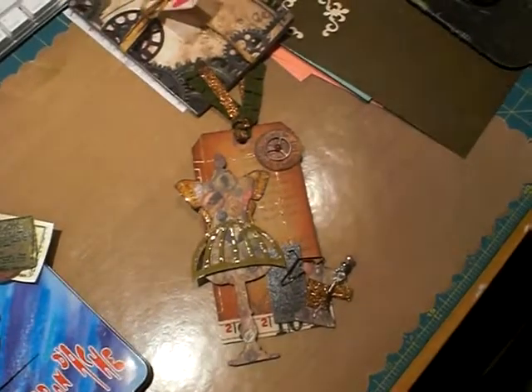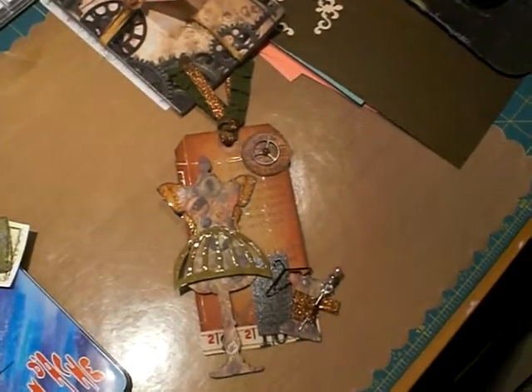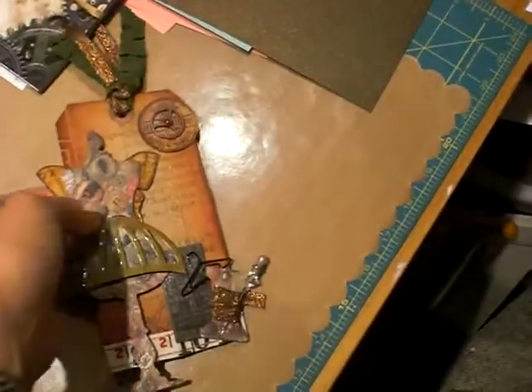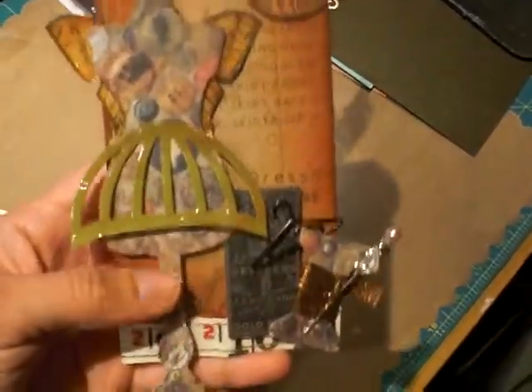Hi guys, it's Bridget. I hope everyone's doing well. I can't even remember the last time I posted anything, but anyway, this is a tag I wanted to show you using the Tim Holtz sewing room.